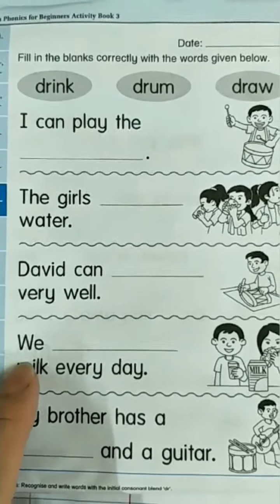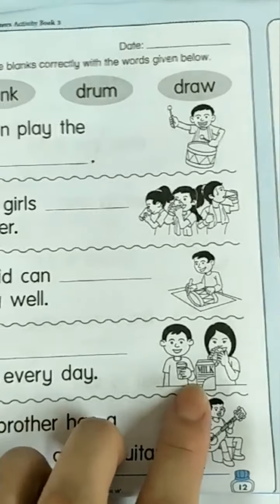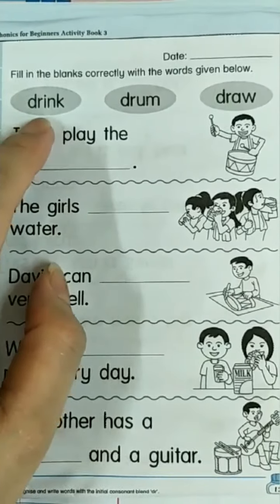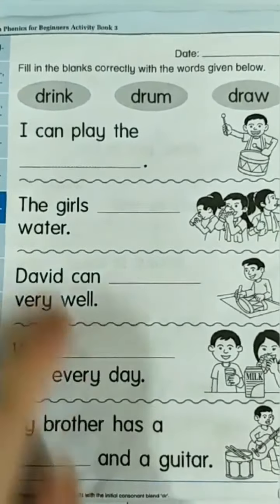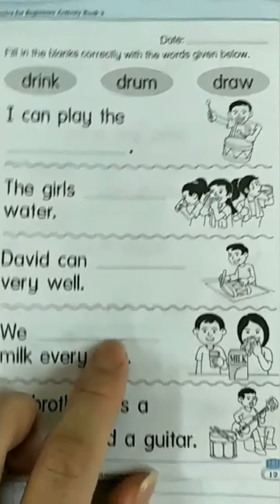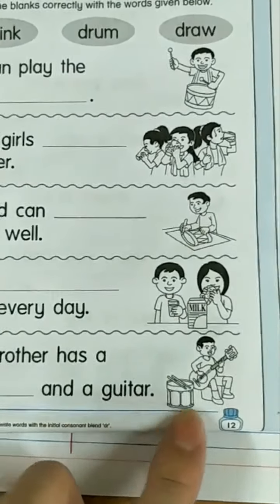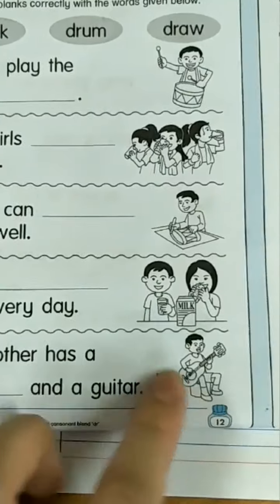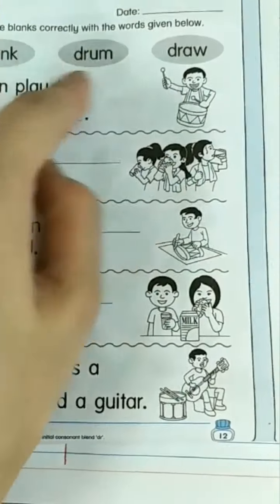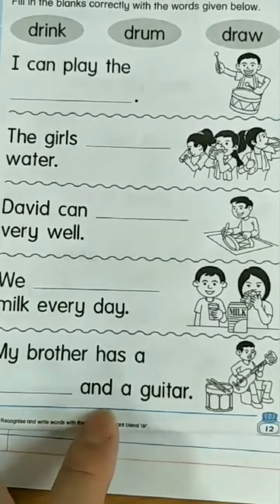How about the next one? We drink milk every day. My brother has a... what is this? It's a drum. My brother has a drum and a guitar. Drum.